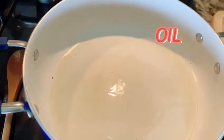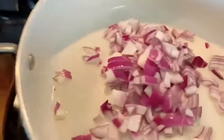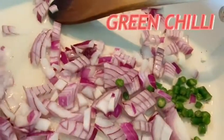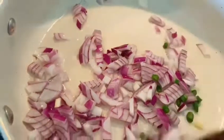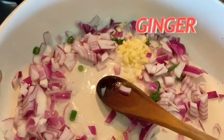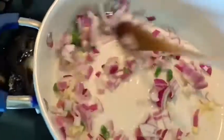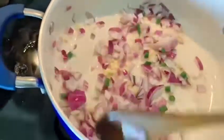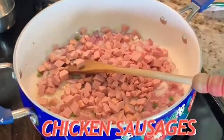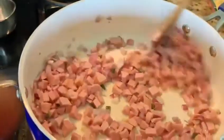Add some chopped onions and green chilli, then add finely chopped garlic and ginger. Sauté them, then add some chopped chicken sausages and let them cook for a while.